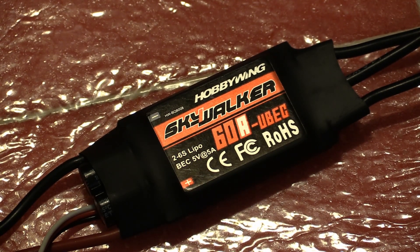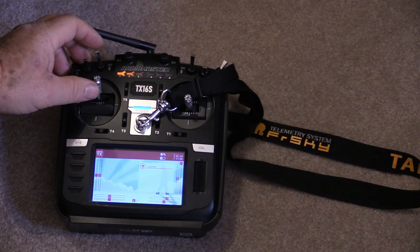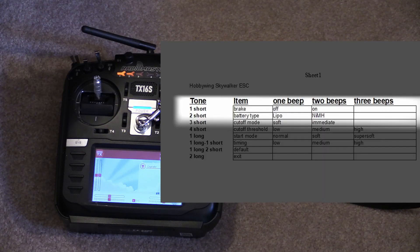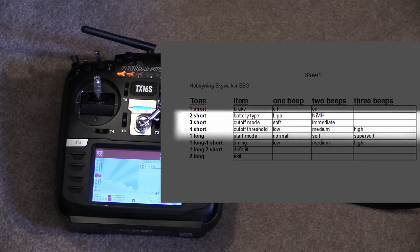To program the ESC, fully advance the throttle. Apply power to the ESC. Now wait for the sounds to confirm that you're in programming mode. Once you're in programming mode, the choices you can make will be presented by a series of beeps. Let's listen to them as they cycle through.